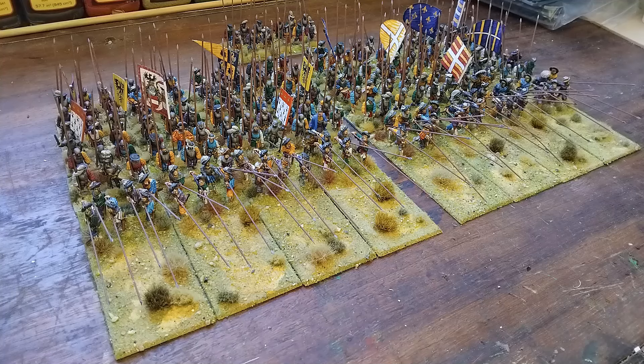I didn't get as much time this month as I was anticipating, so didn't get the Saxons finished — I'll show where they're up to in a second. But happy to get both of these units done. I think this was three blocks of Landsknecht Pike plus another one for the Black Band that I've now got complete.